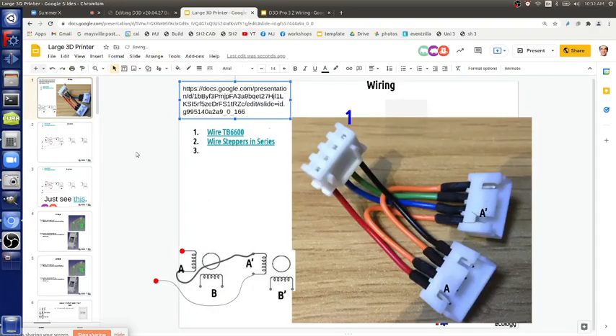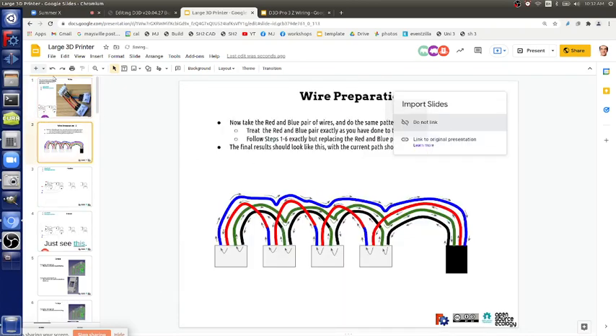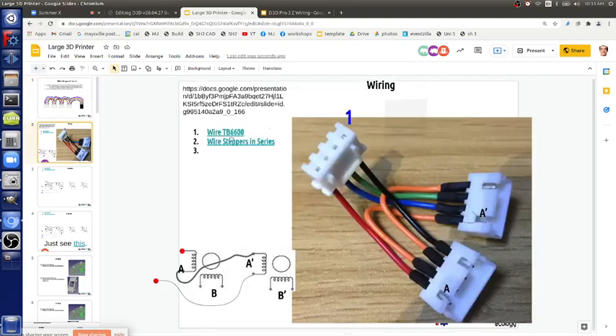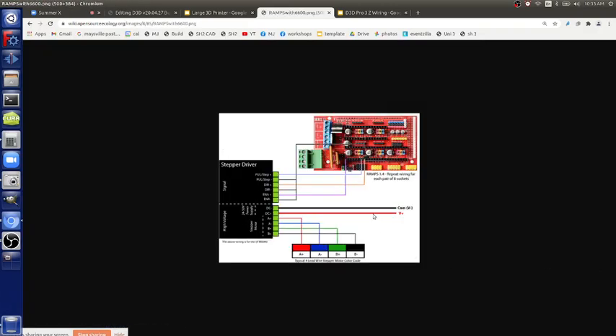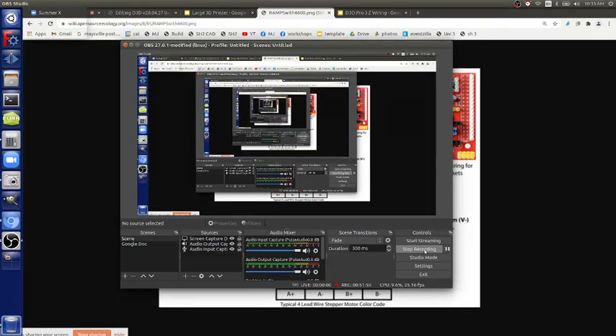And we've got the CAT5 wire ready to go.